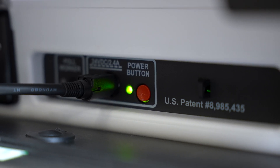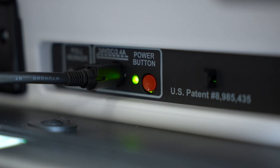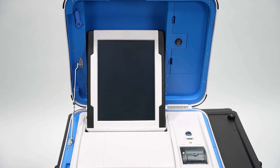The polls are now closed. When you have finished printing reports, press the red power button on the back of the ballot counter to power it off. Wait for the ballot counter to completely power down and show a black screen before you unlock it to remove the tablet and return it to the cover.